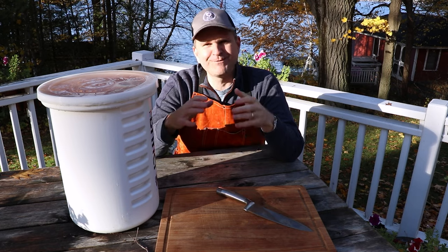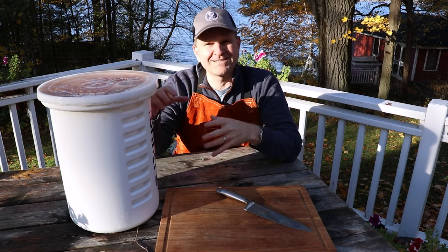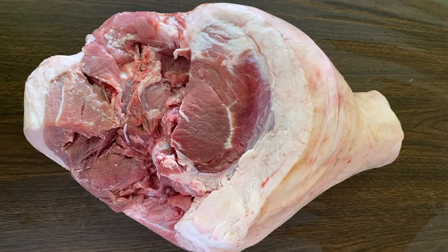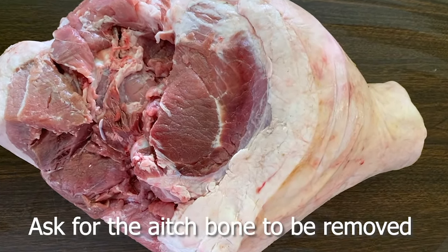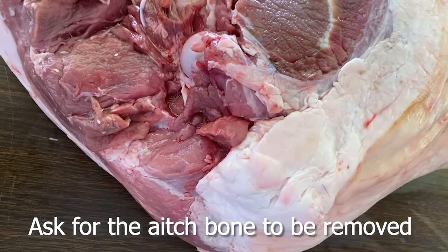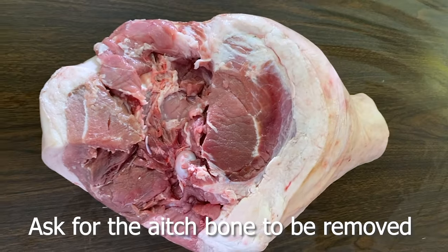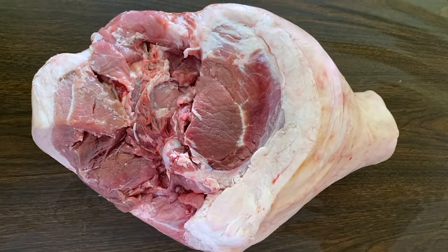The first step is picking out the right cut of pork for this recipe. You're going to want to call your butcher and ask for a fresh whole leg of pork, which is a ham. You don't want it pre-brined or anything — just freshly butchered. Once you've locked down that supply, you can start prepping for your brine.